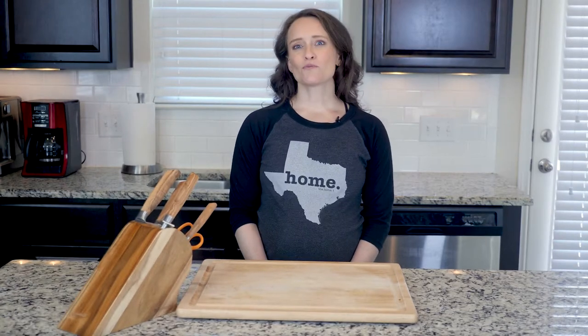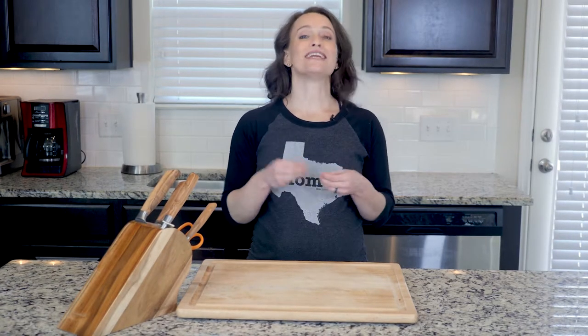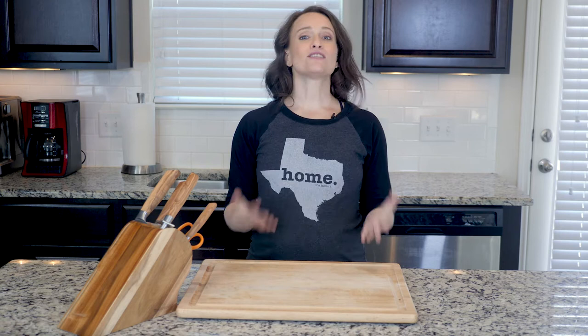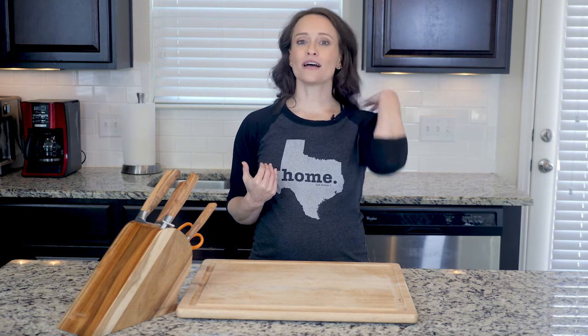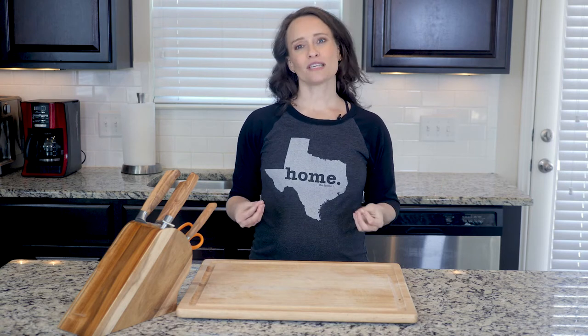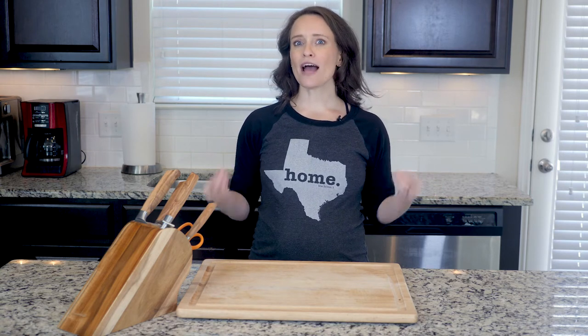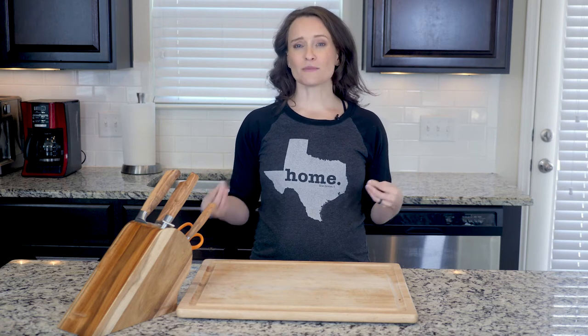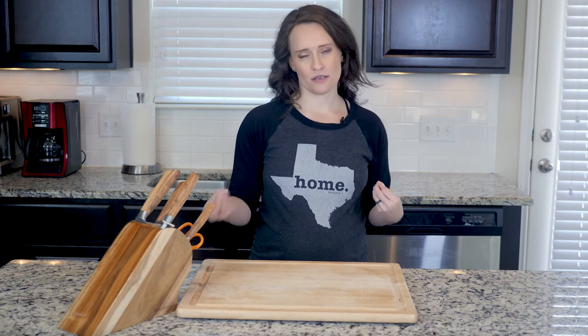Hey y'all, this dish is one of those that you can actually make even easier than we have it written. If your store sells a pre-made coleslaw mix, as many often do, you can buy that and skip any prep. That's often how I approach cooking — if I can find it pre-cut, I'll utilize it. It may be a little more expensive, but it's a great time saver, and spending a little more money is worth it to save some time.